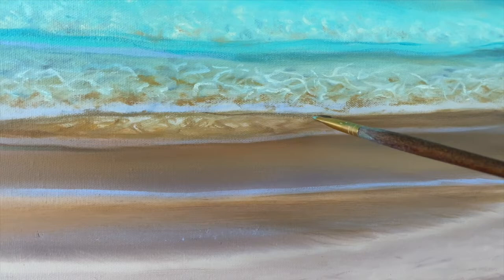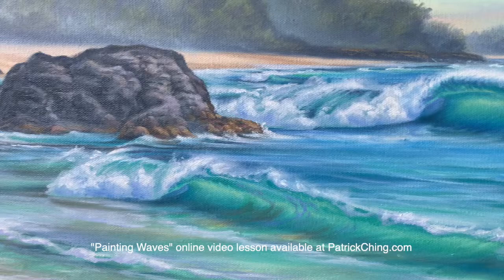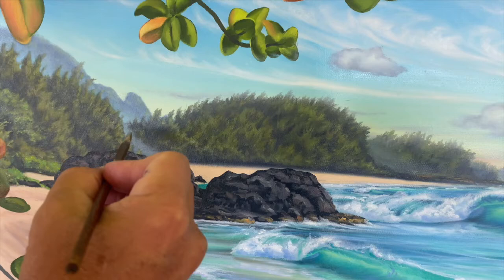Then I got to start playing in the different parts of the painting. Here you see me working on the shallow water and sea foam. I gradually started to build up the rocks and then the waves. If you'd like to get a good understanding of how you can paint waves, you can get my painting waves video at patrickching.com.